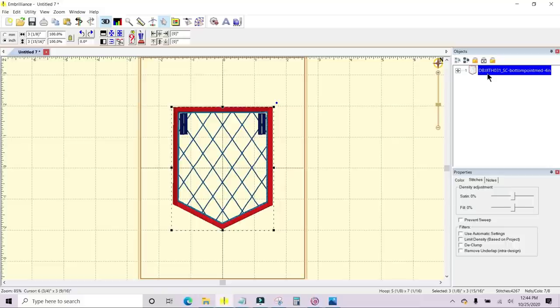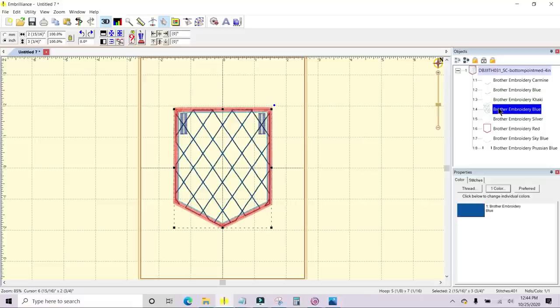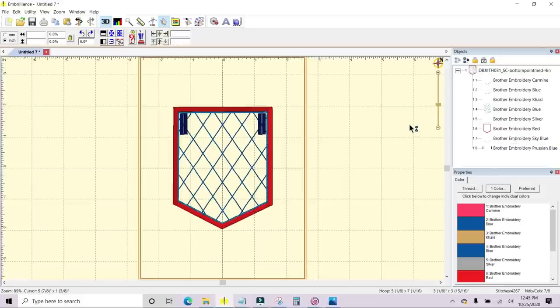Here is my pennant that I just pulled in, and there's a plus sign — if I click the plus sign you can see all of the elements that make up the pennant. Here is the placement stitch for your batting, and you can see it will highlight that particular stitch so you can see what you're clicking on. Here is the tack-down stitch for the fabric, there is the cross hatching, there's the tack-down stitch for the back fabric, there's the satin stitch all around, there's the decorative stitch inside of the satin stitching, and there's the buttonholes.